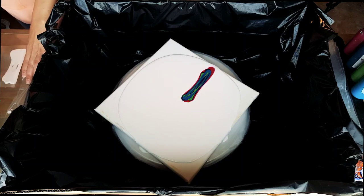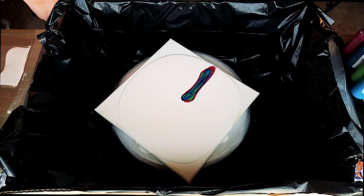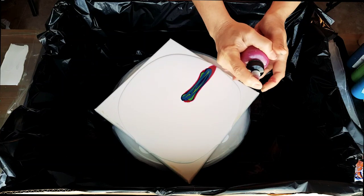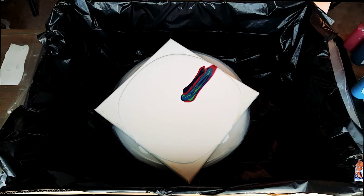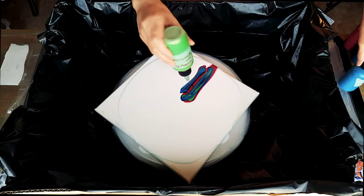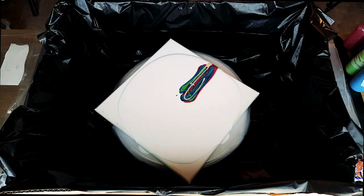Okay, I'm pouring out some cell activator, which is the Amsterdam Titanium White — same one I've been using. I don't think I put enough paint. Oh shoot, my top came off. There we go. I'm worried that I didn't put enough paint — sometimes I don't. A little Flash Gold for good measure; I don't want it to look like the last painting with the same colors.